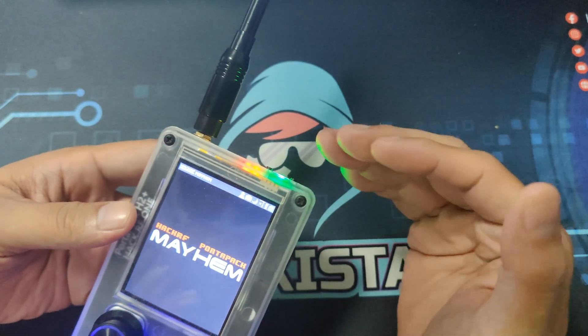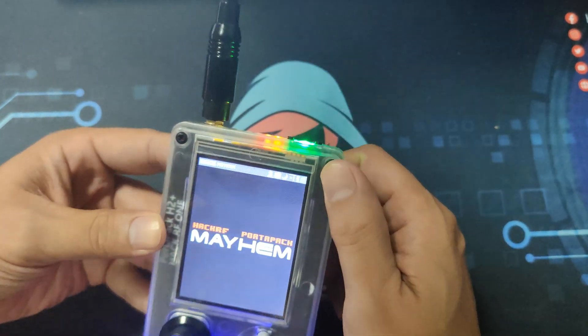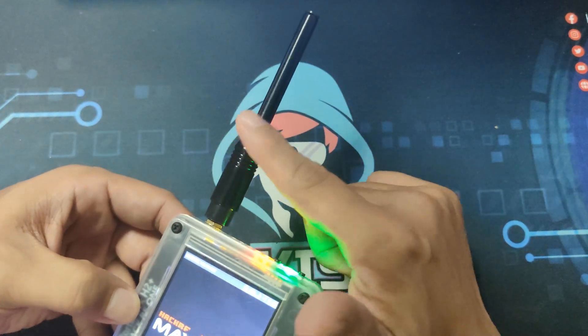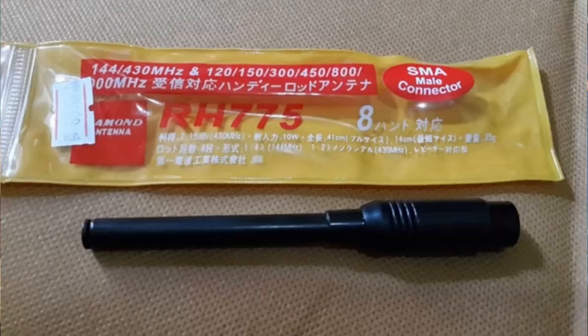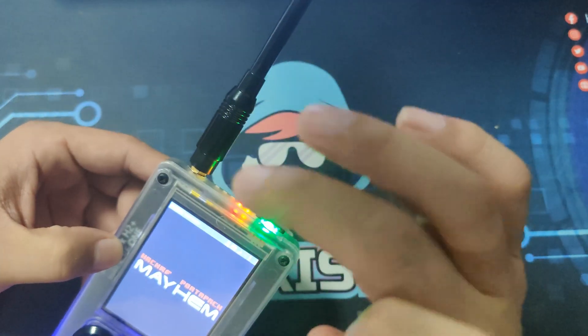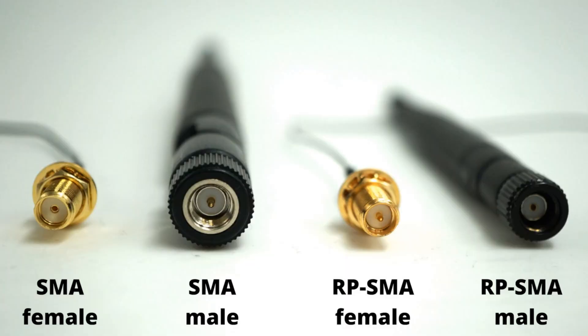But in the end, I have learned that if I will just be using it to learn things here at home, a regular ham radio antenna is enough. What I am using is a Diamond RH775. And if you will buy it, it has 4 types of connectors — be sure to choose the SMA male.